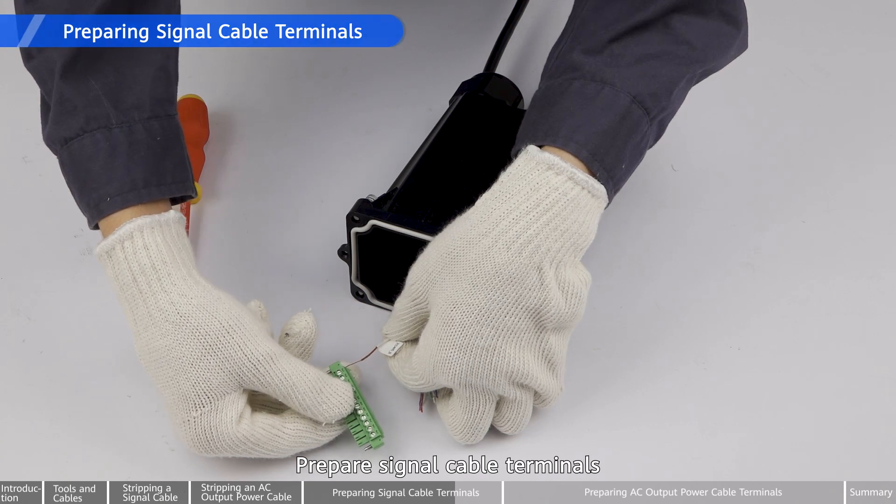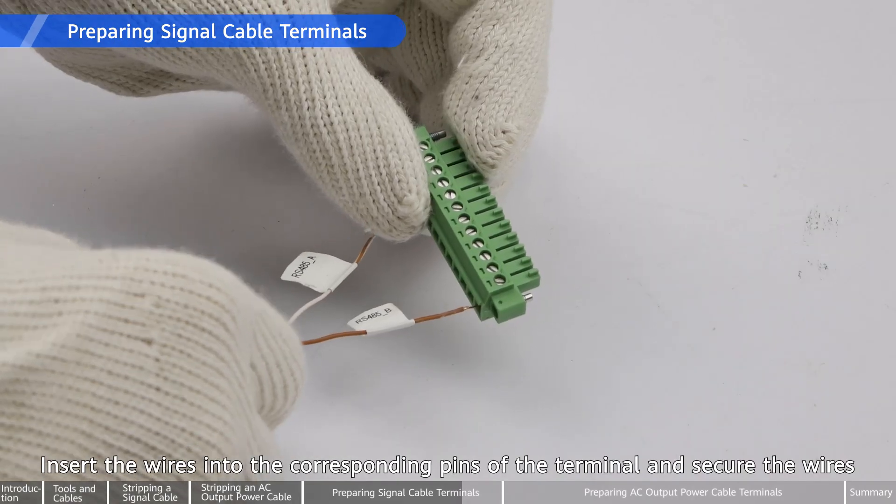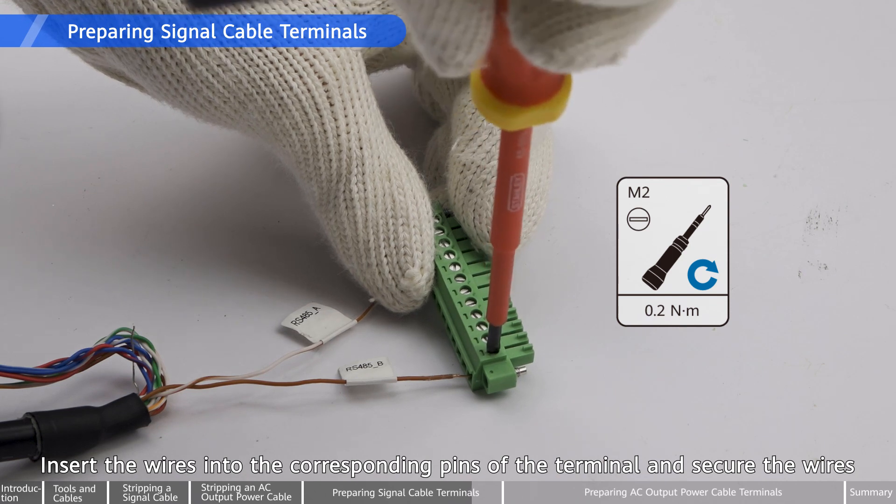Prepare signal cable terminals. Insert the wires into the corresponding pins of the terminal and secure the wires.